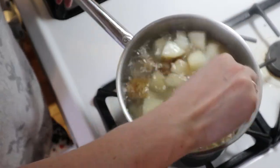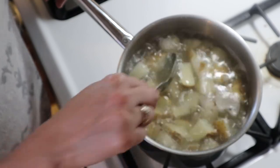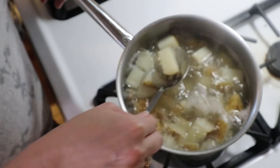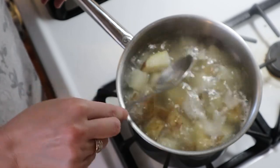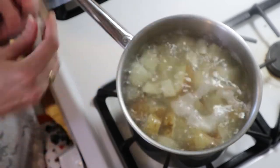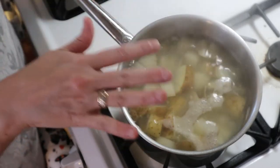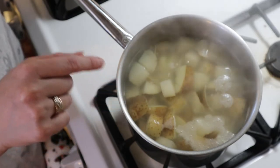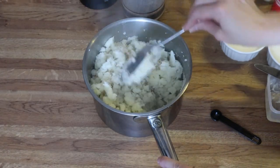I'm just checking on my potatoes and they are tender now. To know when they're tender, you can see that they're kind of falling apart — you don't want to cook them too long, but if you poke them with a knife or spoon and it goes through easily, they're done. I'm going to cut the heat off, drain them, put them back in my pot, mash them, and I'll meet you right back here to show you the next step.